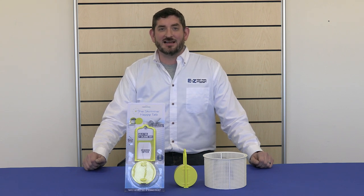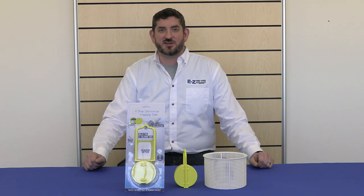Hello, this is Kent from Eztest Pool Supplies and today we're talking about the Skimmy Happy Tab. The Skimmy Happy Tab is designed to hold two three-inch chlorine tablets securely in your skimmer basket. Water flows through the slots so the chlorine dissolves evenly and controlled, and its slotted design is engineered to provide extended release of tabs for up to two weeks.